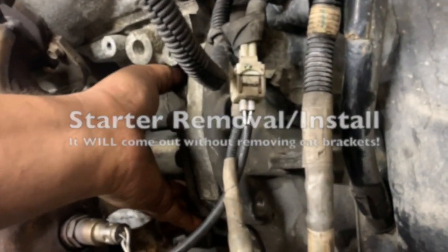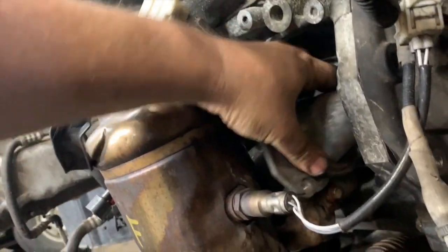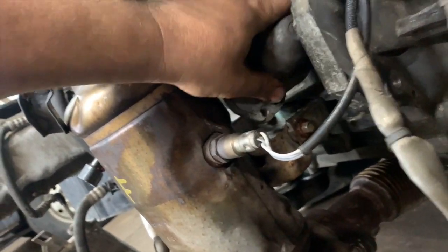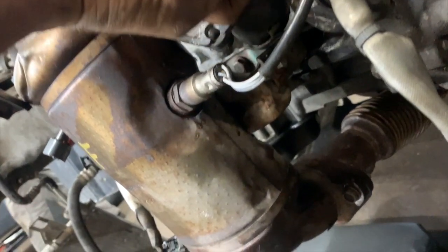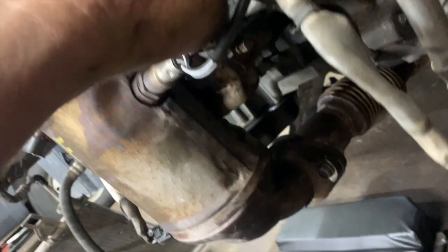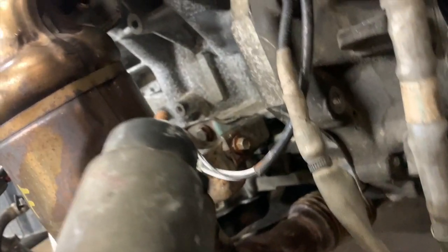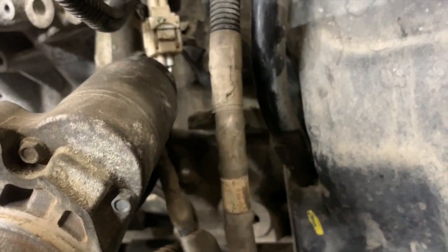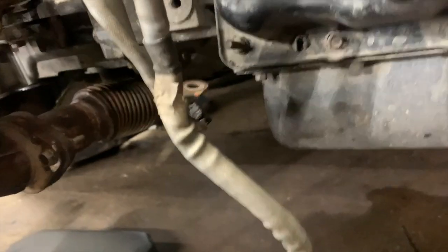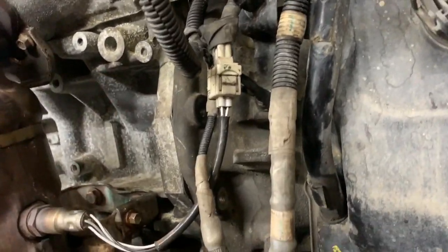Okay, maybe out will show it better. Let's imagine you're removing your starter — slide it forward, tip the nose of the thing up. How good is that? And then it will come out. In theory, if you had trouble, you could unplug the downstream bank one, bank two oxygen sensor right there to give you a little bit more clearance. But that's how it works. Well, that was a waste of your time.